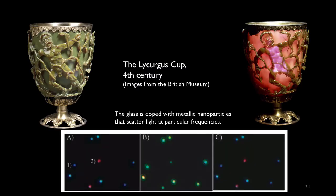Here are some microscope images of individual metallic nanoparticles, in this case silver nanoparticles. As you can see, different particles have different colours. They're all illuminated with white light. Now depending on the size of the particle, they are resonant at different frequencies.